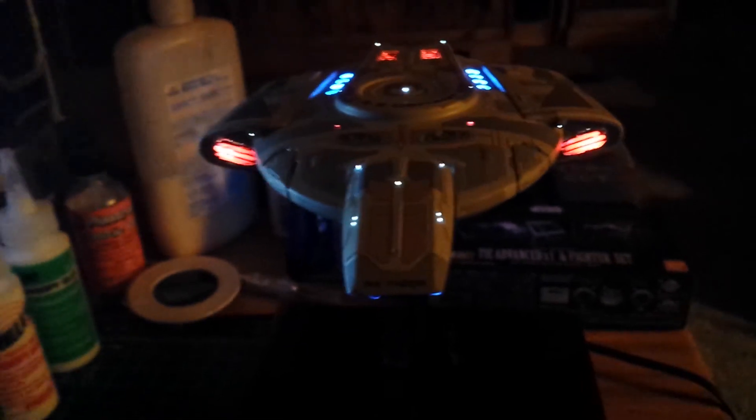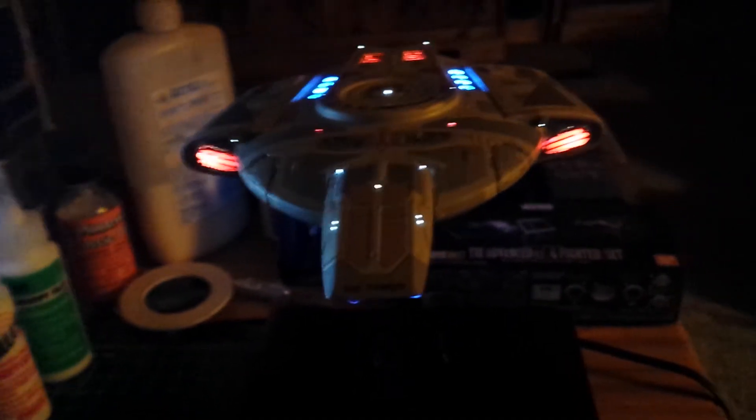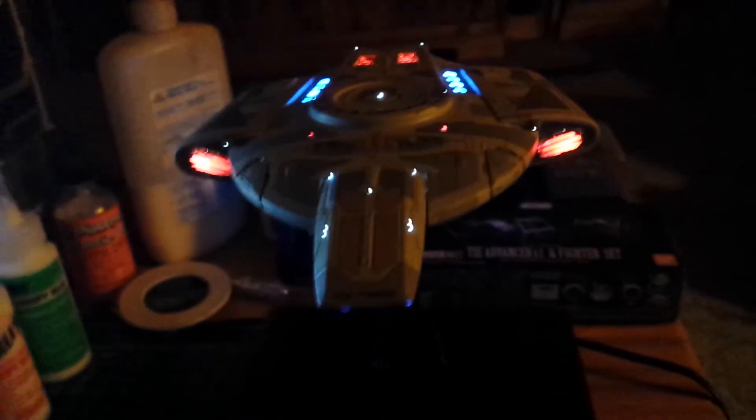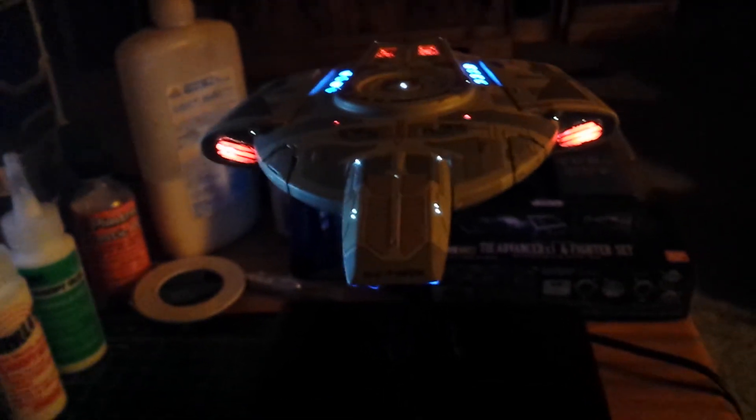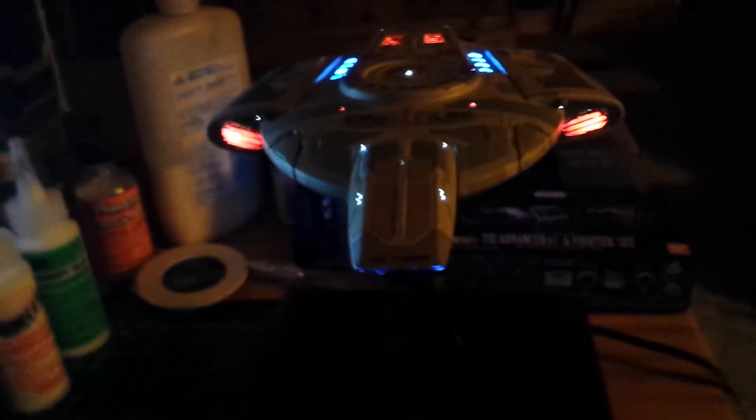You can throw a bunch of LEDs in there and plug them in, but it's a completely different process — the way you build the model and the way you light it compared to these sci-fi builds. These actually require a whole lot more work as far as sealing all the seams and things like that.